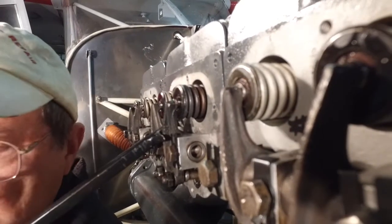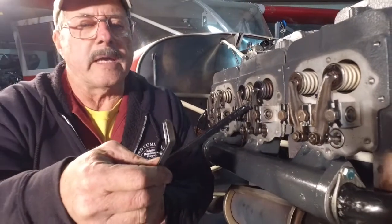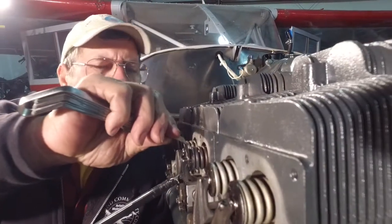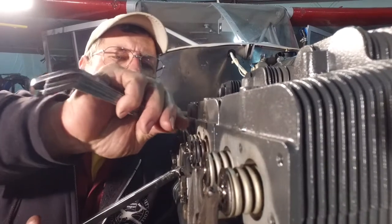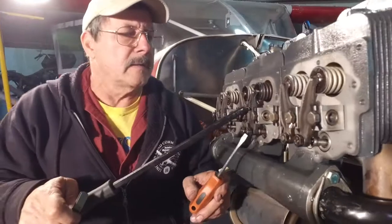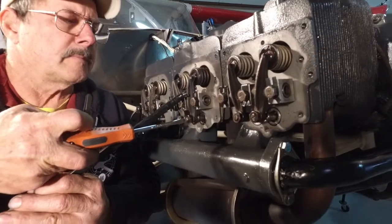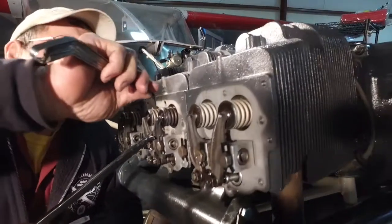The book says 40 thousandths. So I put a 30 feeler gauge and a 10 thousandths feeler gauge together, and we'll just shove it right down in here — and it won't fit. That valve's too tight. So we just take it — I've already got the lock nut loose. Let's take a screwdriver here and back it off a little bit. Check it.